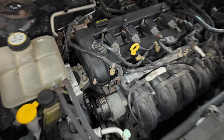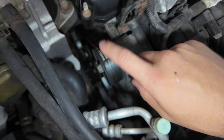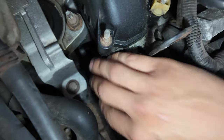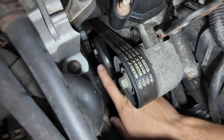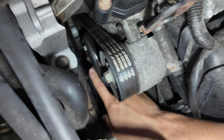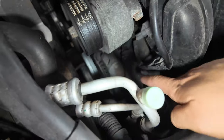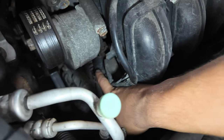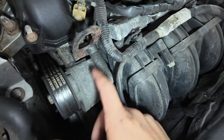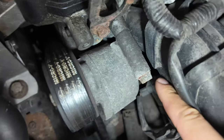For those curious about component locations: the water pump is right here on the serpentine belt side, second one down where those three bolts are. We have to take the belt off and remove what it's sitting on. The thermostat is right over here where my finger is — we can see some hoses connected to it, and we'll have to take this belt tensioner off to access it.